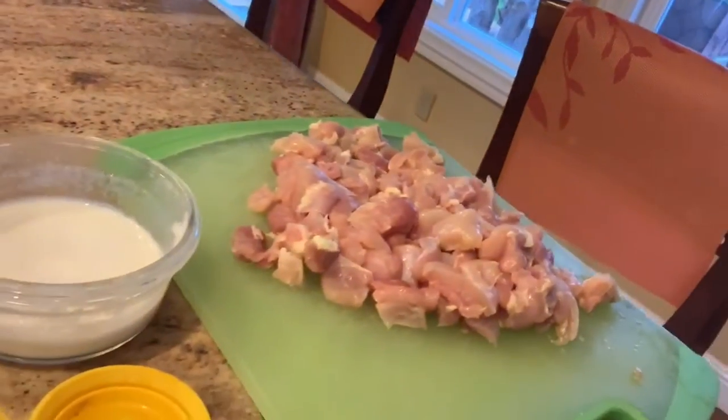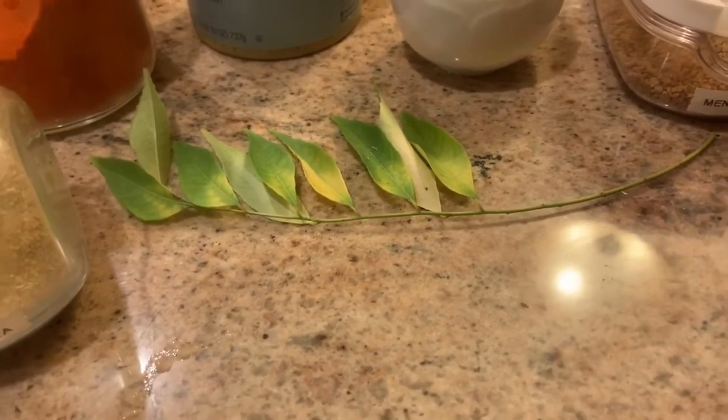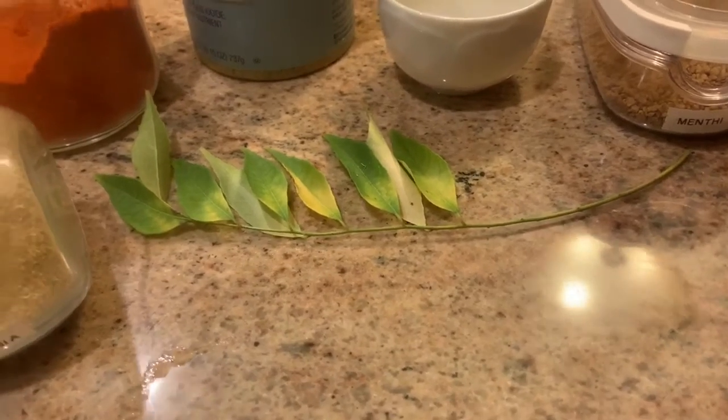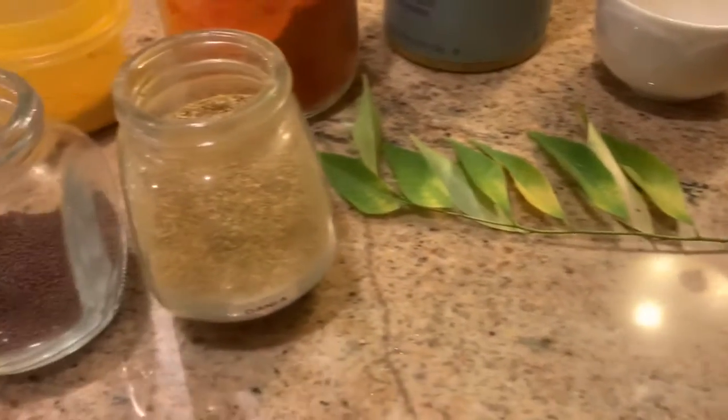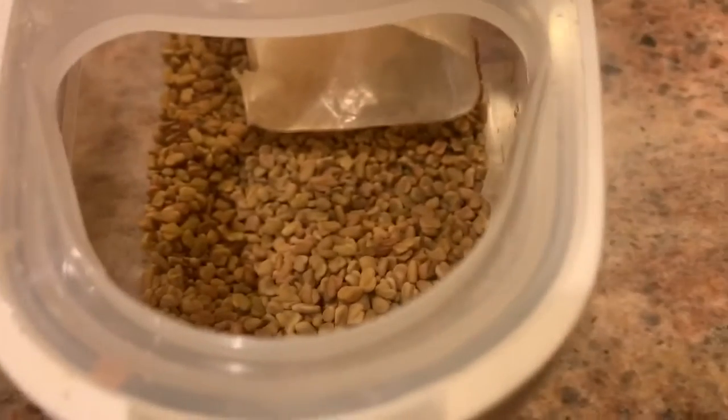I'm making a South Indian coconut curry leaf based chicken curry with a very simple neer dosa, which is just rice flour and cornstarch poured to make them like crepes. We have about a pound of chicken thigh, coconut milk, and a whole sprig of curry leaves — about 10 to 15 leaves. If you don't have curry leaves, you can use fresh bay leaves, finely chopped. We also have coriander powder, mustard seeds, and fenugreek seeds.